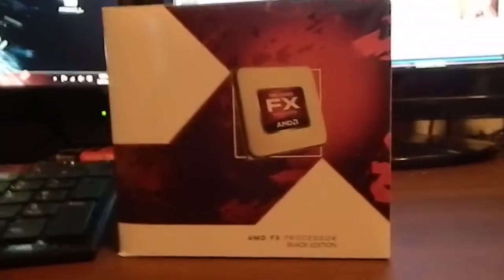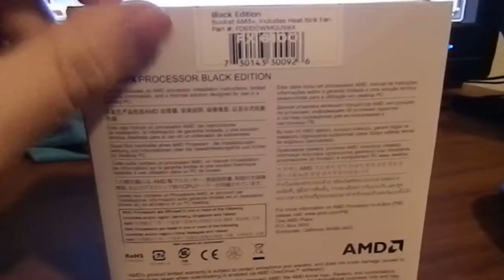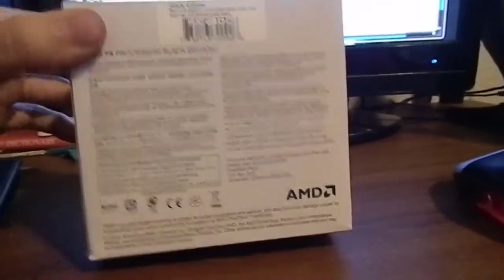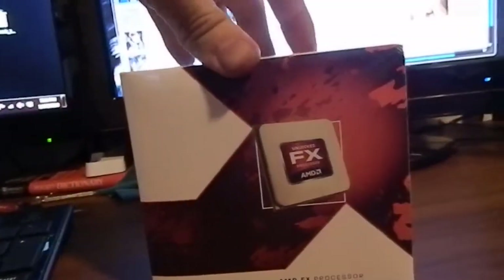So for the graphics card, I have the AMD FX Processor Black Edition — processor right there. This will be my 6-core processor. Can't wait to put this bad boy in, running on the Unlocked FX Processor by AMD. Alright, I'm going to do a quick stop so I can open up the box.